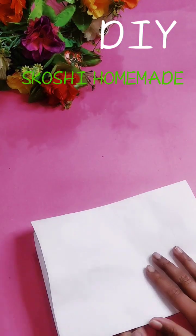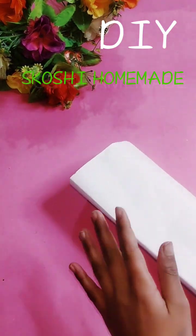First of all, you need a white chart paper. You have to fold it.